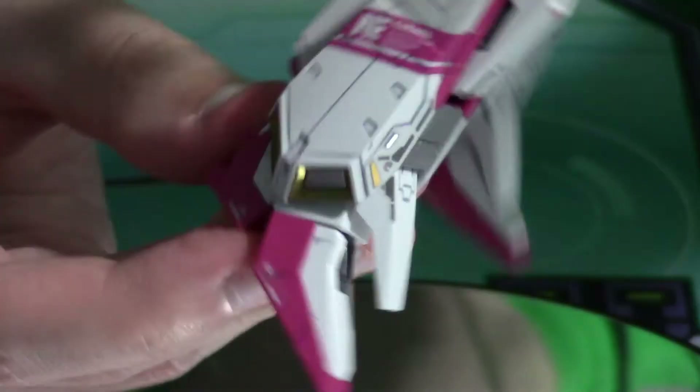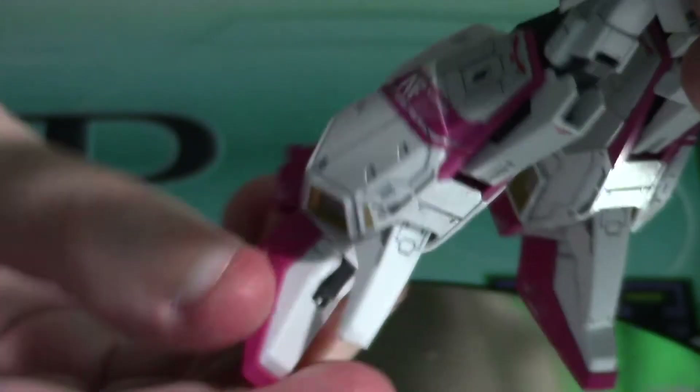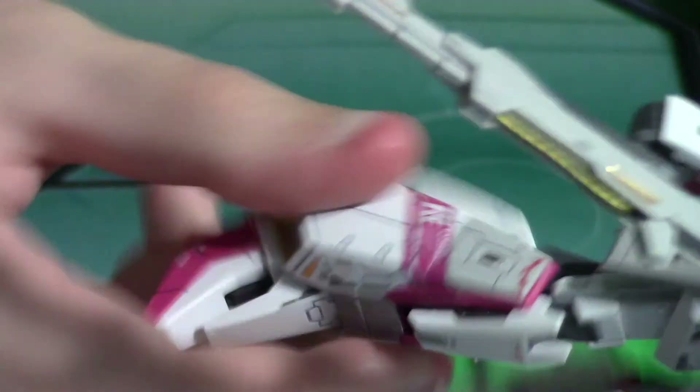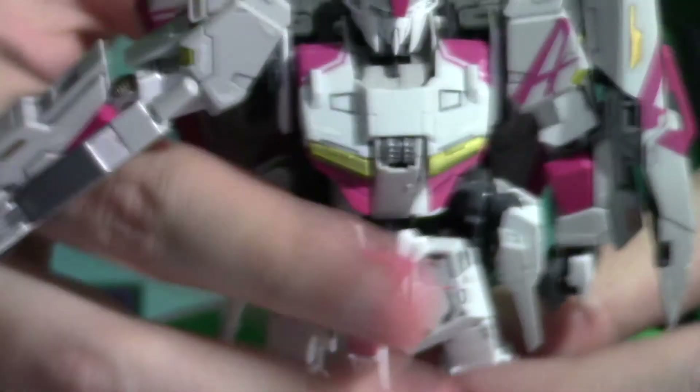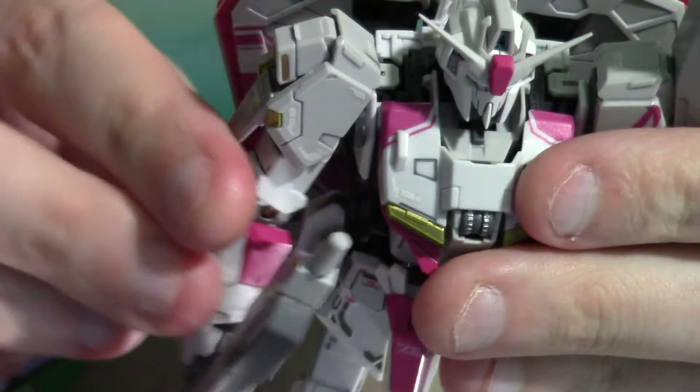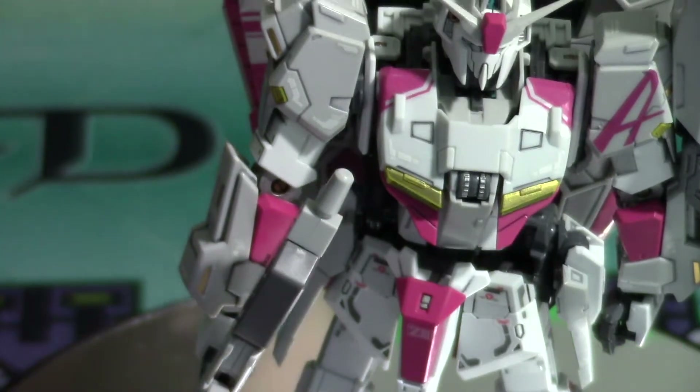The knees have much more articulation because of the transformation — they can do things normal Gundams can't. The ankles can also fold closed for transformation, with ankle tilts up and down — more down than up — and a side swivel. The legs twist the same as standard RG articulation, which is really nice. I cannot recommend this guy enough, even with the minor issues.